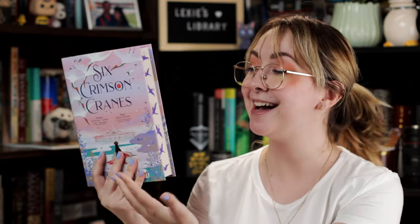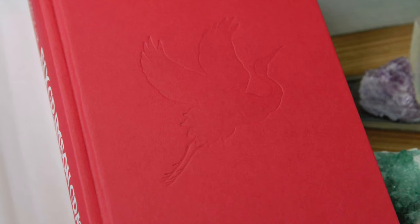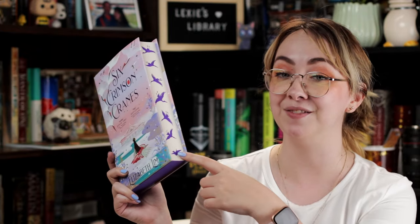Now, the book. Got some sprayed edges. The book is Six Crimson Cranes by Elizabeth Lim, and it's got these beautiful purple sprayed edges. It has six crimson cranes stenciled onto the sides — so that's beautiful. This is such a gorgeous cover. This is one of the few instances where I think both the UK and the US editions have stunning covers. I'm tempted to pick up the US one just because that illustration is also really pretty.